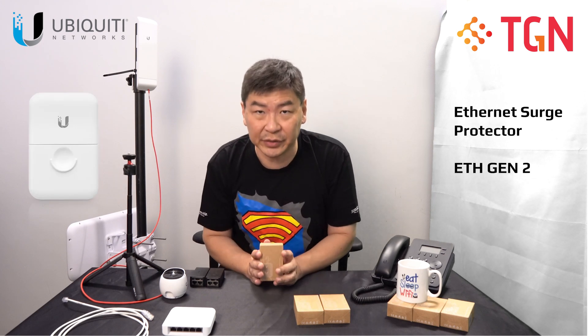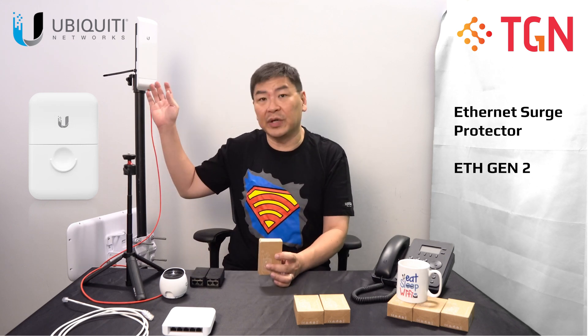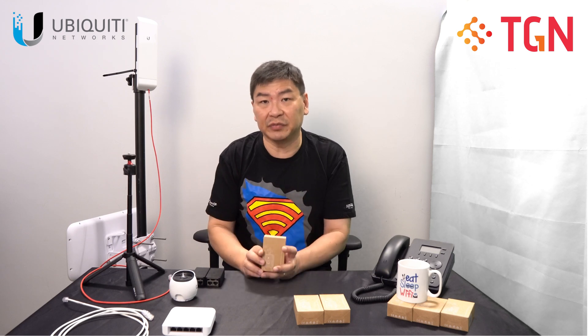Hi, welcome to TGNTech YouTube channel. I'm Jason. Today is a video to follow up on the unboxing for the ETH Surge Arrester Gen 2. I'll be unboxing some more units to basically show you how we actually deploy with the MX series. I have with me a G4 Bullet as an example to show you how we would actually use it. I'm sure there are some users who are curious and have not seen this before, so that's one of the reasons why we are making this video.